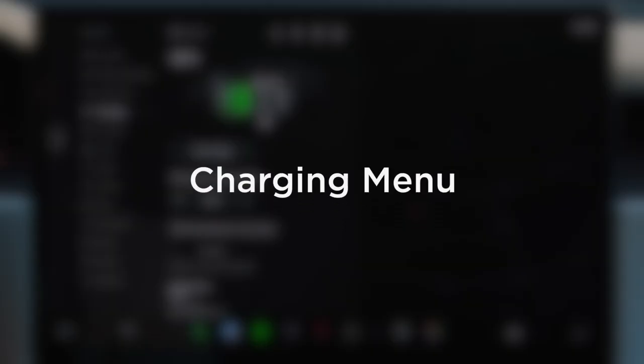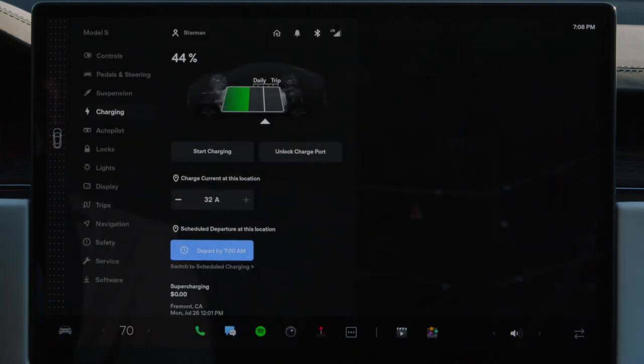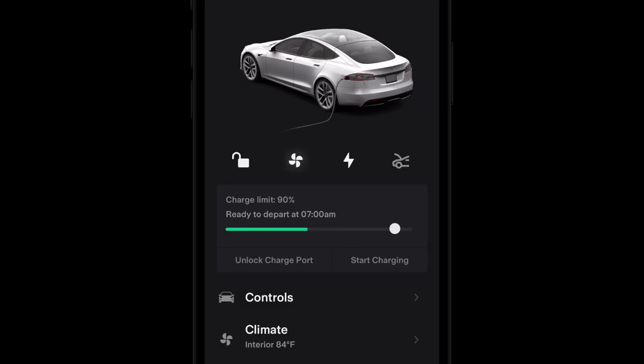You can use the charging menu on the touchscreen to schedule charging. This allows you to charge from the lowest cost electricity available, and to have your Tesla precondition itself for optimal performance in advance of when you typically leave. You can also set a charge limit — it's best to set the limit within daily for everyday driving, and adjust to within trip the night before taking a road trip.